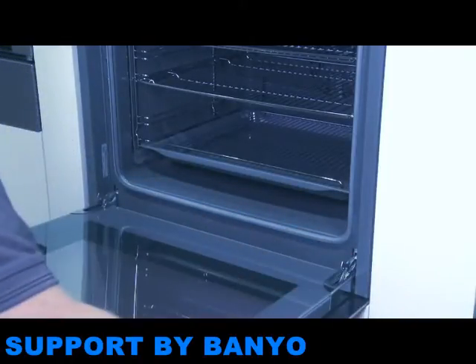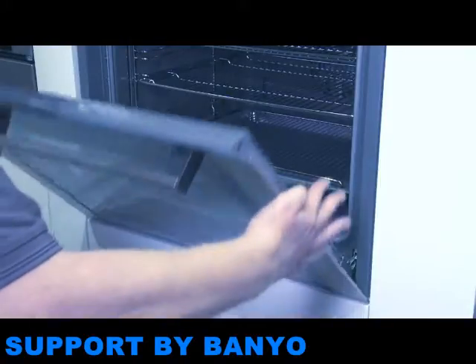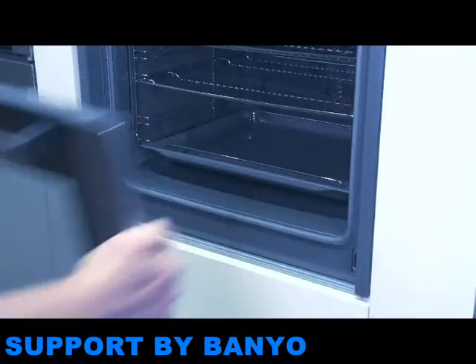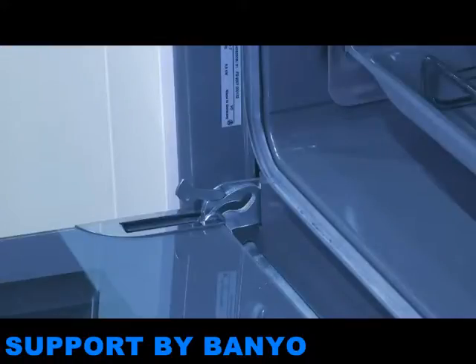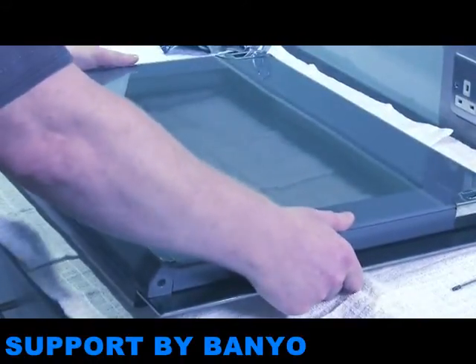Use both hands and grip both sides of the door. Lift the door up until you feel a resistance. Close the door a little more, and then pull away carefully, taking great care that you don't knock the hinges and close them accidentally. Lay the door down on the tea towels you've prepared.